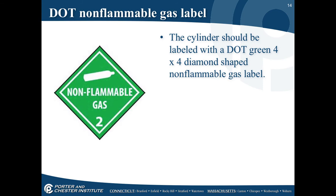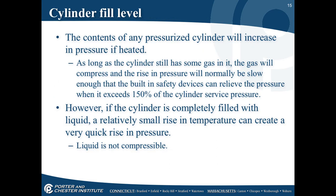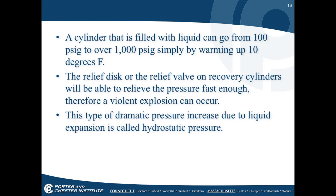The recovery cylinder should be labeled with a DOT green 4x4 diamond for non-flammable gas. The contents of any pressurized cylinder will increase in pressure if heated. As long as some gas remains, the gas will compress and pressure will rise slowly enough that the built-in safety devices can relieve it when it exceeds 150% of the cylinder's service pressure. However, if the cylinder is completely filled with liquid, a small rise in temperature can create a very quick pressure rise — liquid is not compressible.